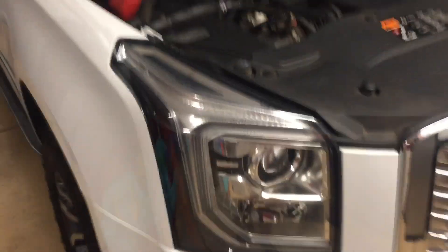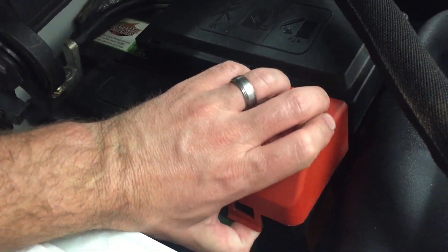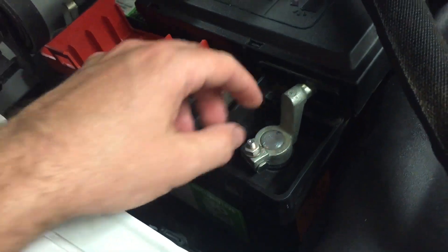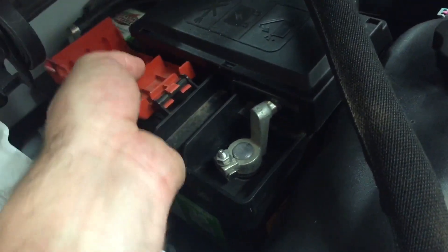On some of the newer vehicles it does have a fuse box that's on top of the battery, so once you open this up here you should be able to still get to that positive side and undo that one, and then the whole thing will just kind of come up with the whole fuse panel.